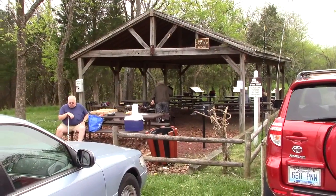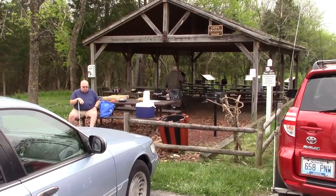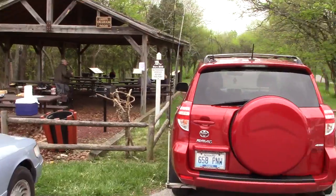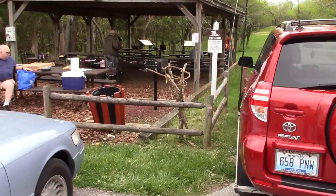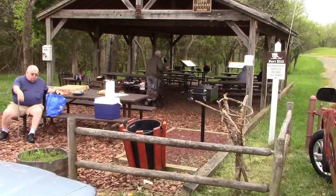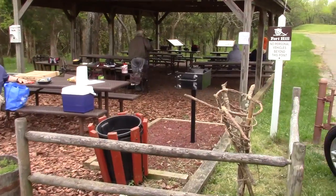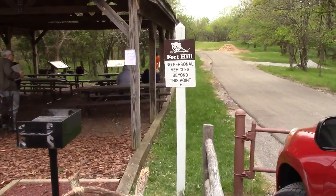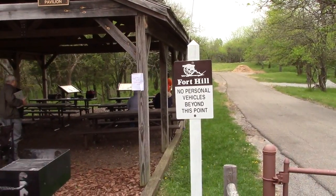All righty, this is April the 23rd, 2016, and KYQRP has a field event here in Frankfurt. This is a city park called Fort Hill, which goes back to the Civil War days.